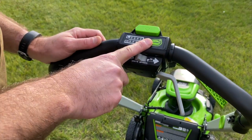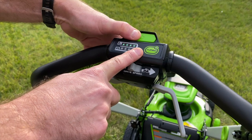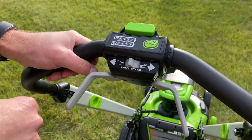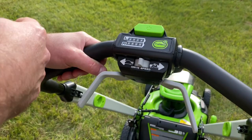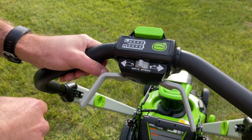We also have the turbo button — this is a new thing. If we go ahead and kick on the blades, when we hit the turbo button we should hear the RPMs really kick up — and we do. So if you're going through a thicker amount of grass, hit the turbo button to give you the extra power. When you're doing a regular maintenance cut or thinner grass, turn it off and you're going to get better run time out of the machine.